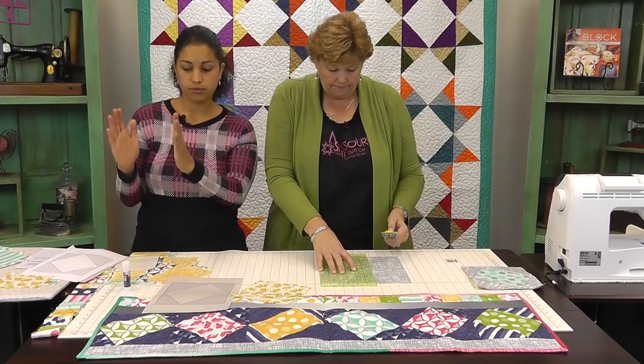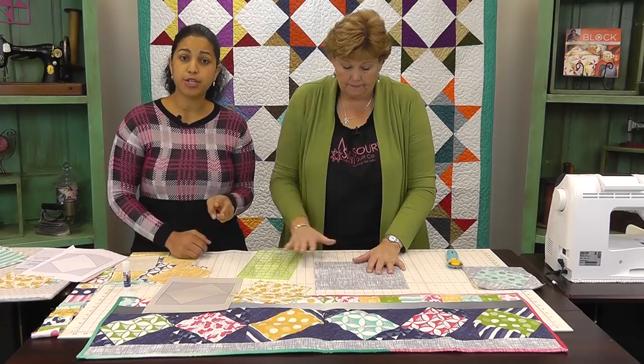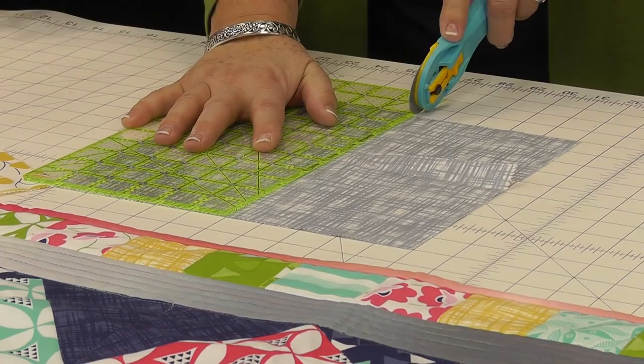Then let's cut each of those in half — straight in half at five inches. So now we end up with two pieces that measure five by four and the other two that measure five by six. Those are the ones we're going to need for the four corners of the Twist 10 block.